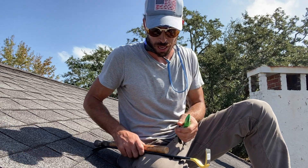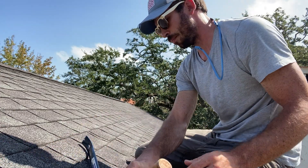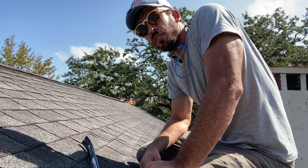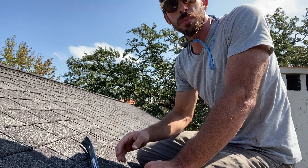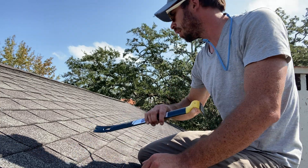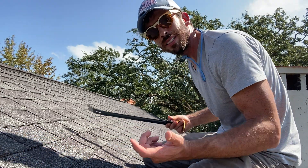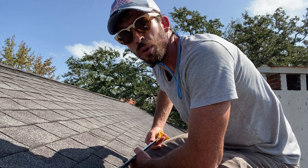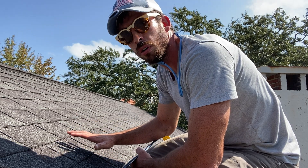I'm looking for the deck type here, and the easiest, most efficient way to do that is to remove a shingle. You can also go in the attic space, but nobody's home, so I'm going to carefully remove one shingle. This is a roof that's going to be replaced — either by us or somebody else in the next few weeks.